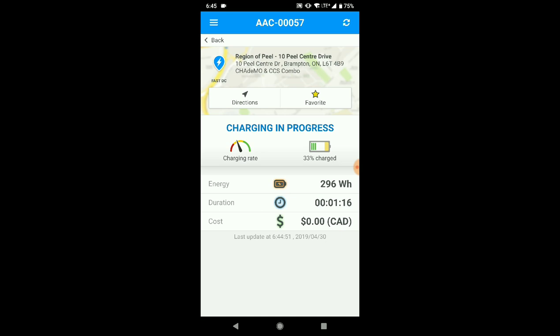What I like is it shows duration — unlike that charging station at IKEA which had an estimated time of 58 minutes, which was just wrong. Elapsed time is what matters and that's exactly what's displayed here. I'm going to pause the video and resume once we get close to 80 percent.